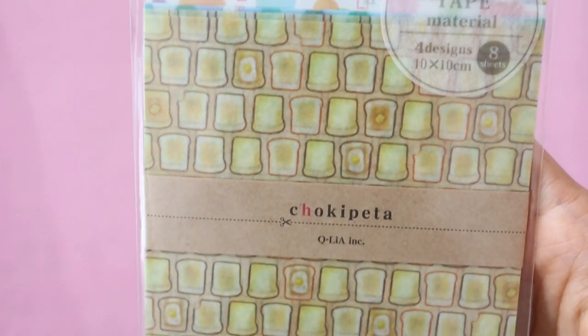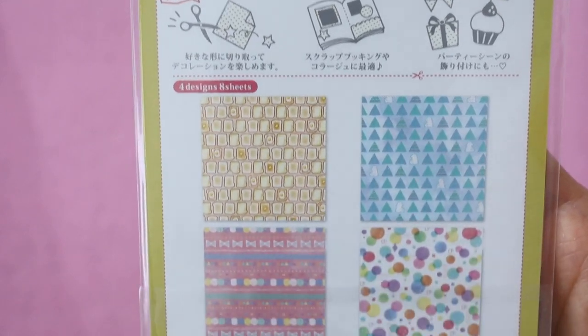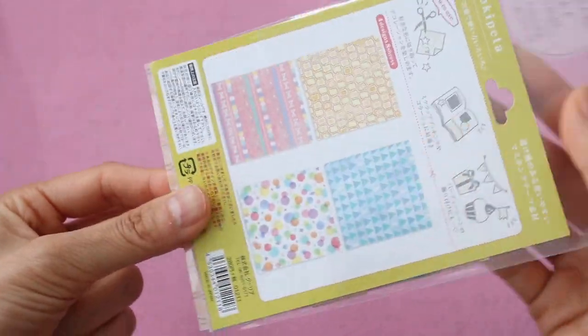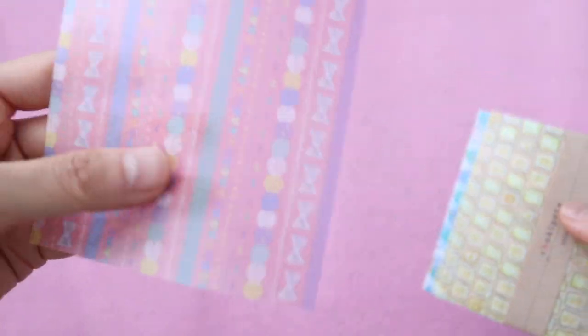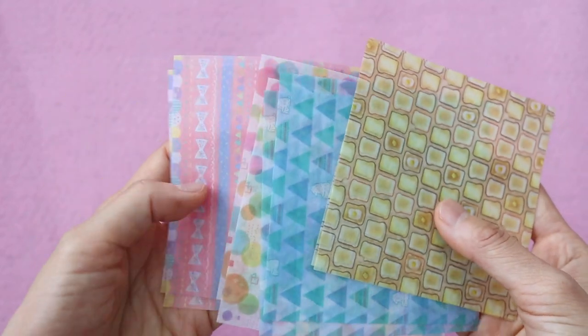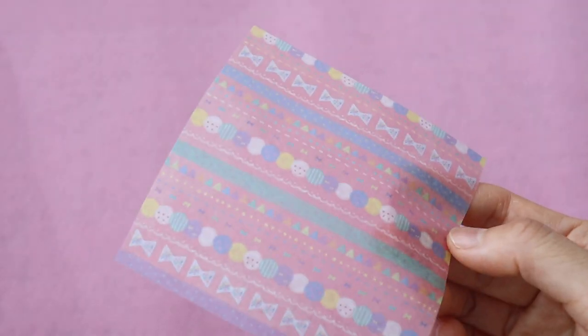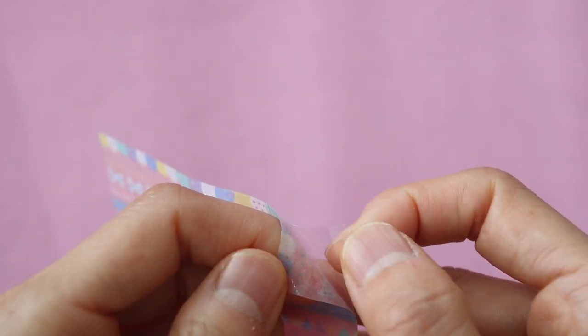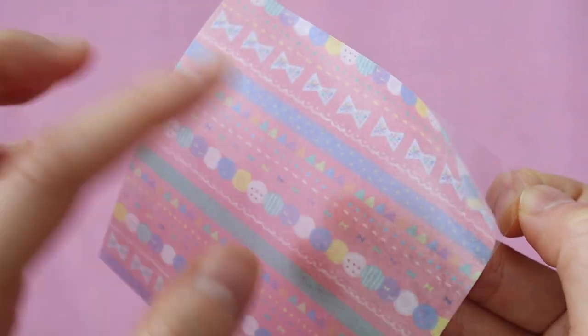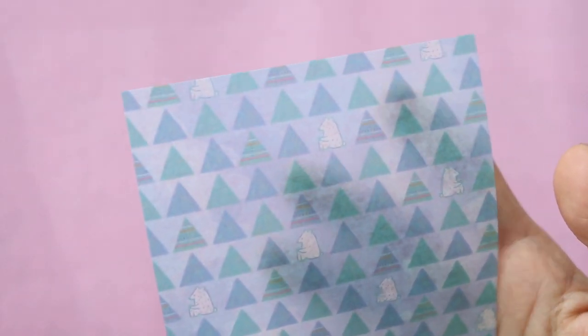The next item is this Chokupeta masking tape paper, which is essentially a gigantic piece of washi tape in the shape of a small-sized origami paper. You can use this to cut out your own stickers and shapes to decorate your journals or scrapbooks. There are four different prints and they're all really adorable. I've seen something like this in other people's stationery videos but never owned one myself. You want to cut out the shape before you peel it off the backing. The whole thing is just like a full sheet of washi tape in square paper form. I think the little bear one with the triangles is my favorite.